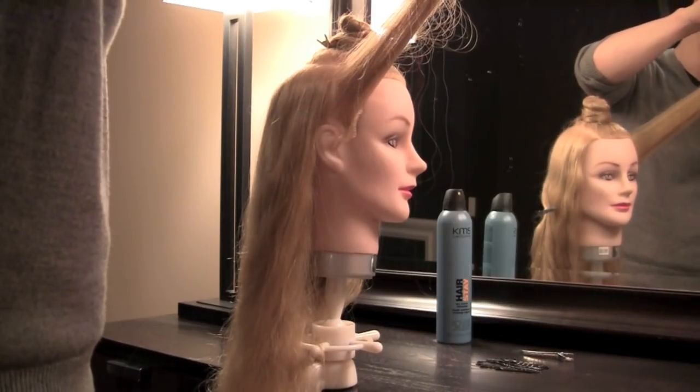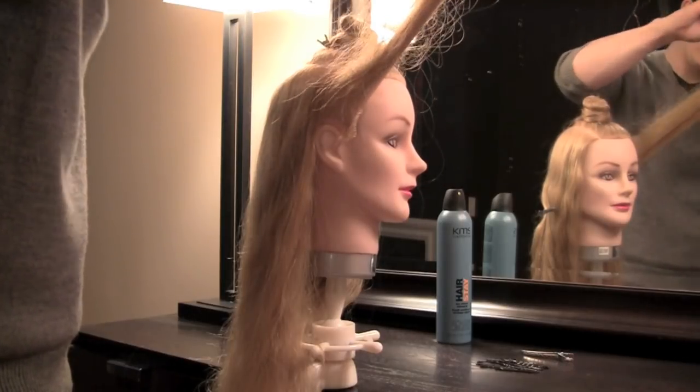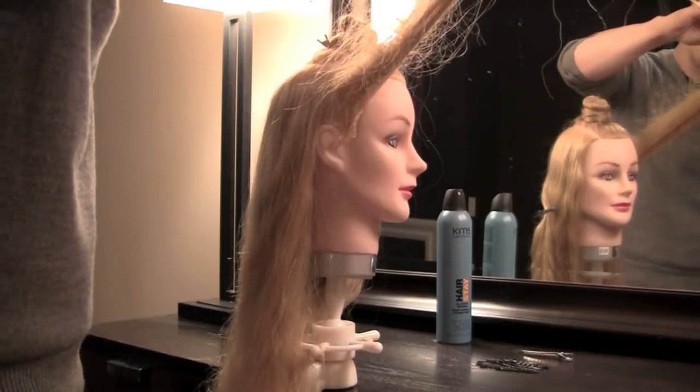I'm just gently letting my teasing brush bring hairs down and push it to create a really nice buildable foundation.